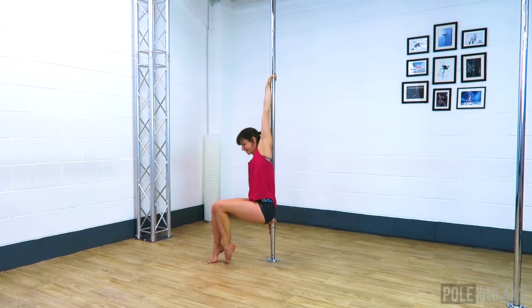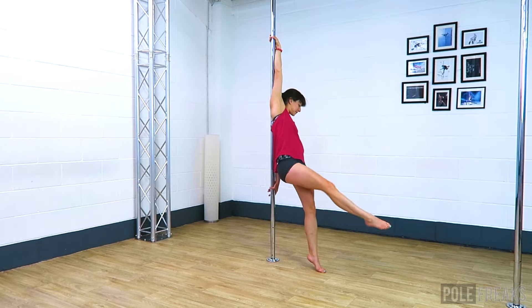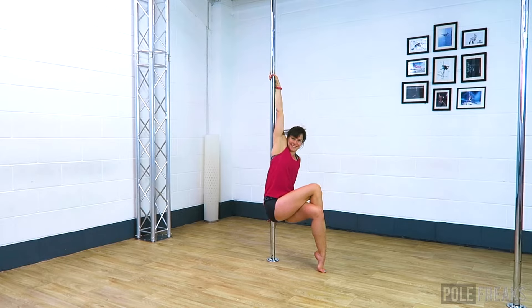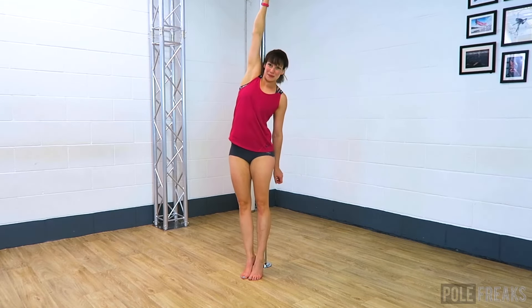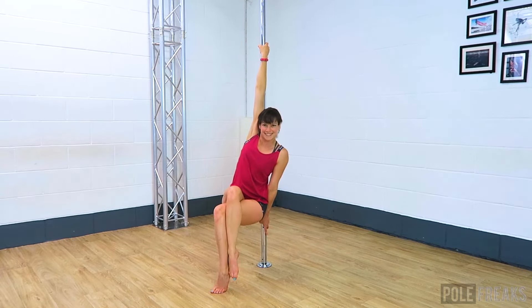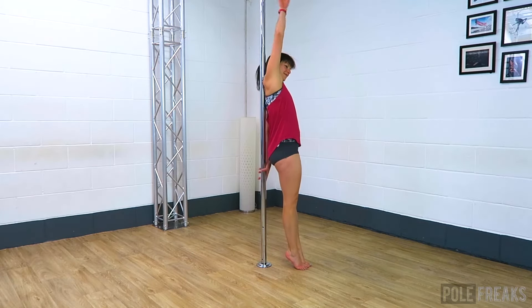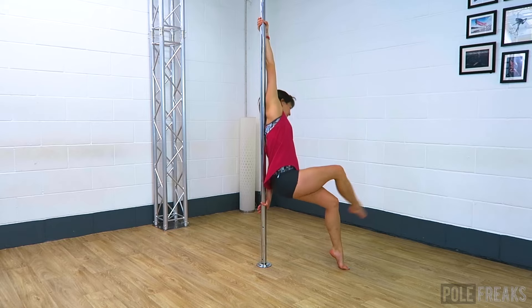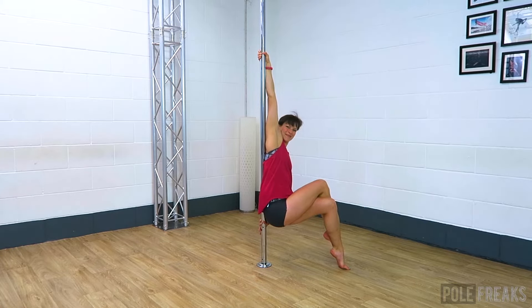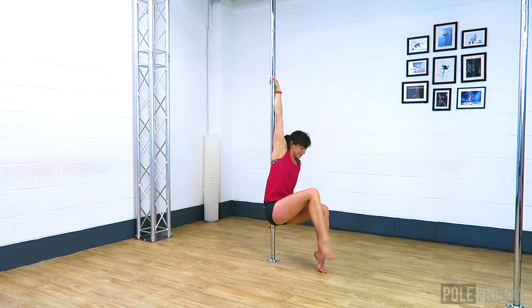Step forward on one leg — I'm stepping forward on the same leg as the bottom arm — and start to take your weight through this leg and bend through the knee. Keep the top arm pulling and the bottom arm lightly pushing as you slide both hands down while bending through the knee. You can keep the upper back touching the pole to make it a little easier. Cross your other leg over the top of the standing leg and slide all the way down until you're in a position you like. I prefer having my hips in line with my knees. To come out, uncross your top leg, plant both feet on the floor, and stand up to finish.